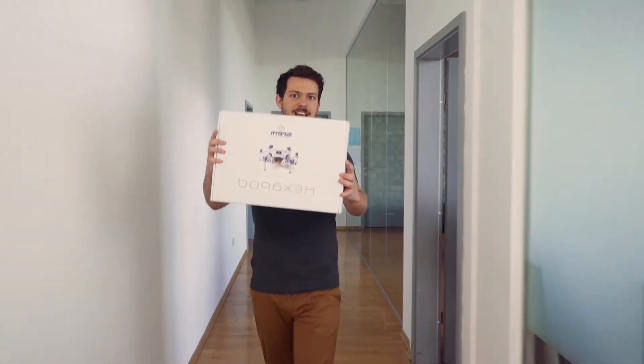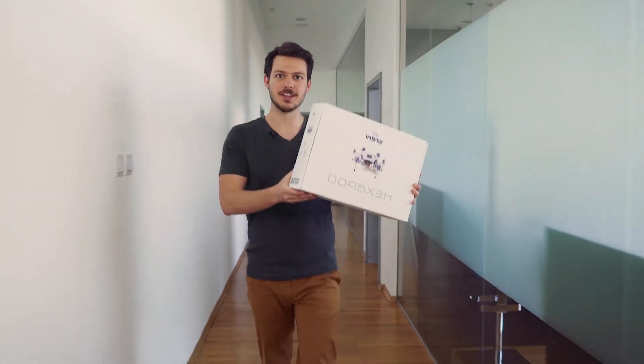Hey there! Check this out! This box will prepare your kids for the future.